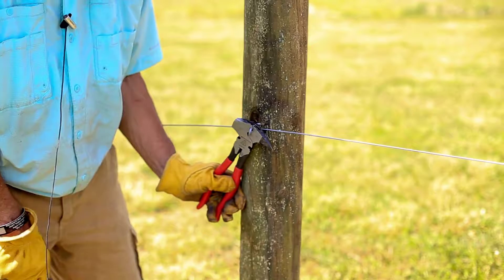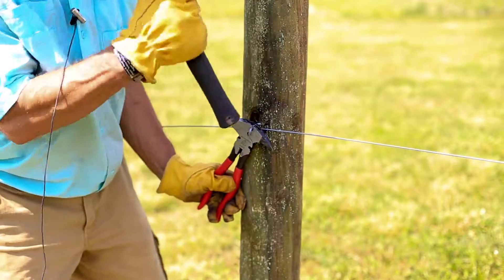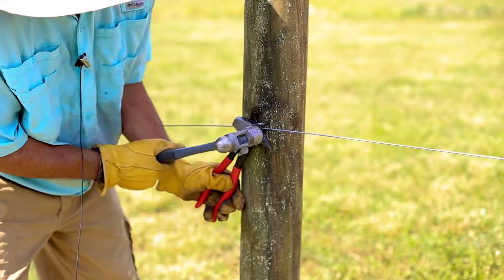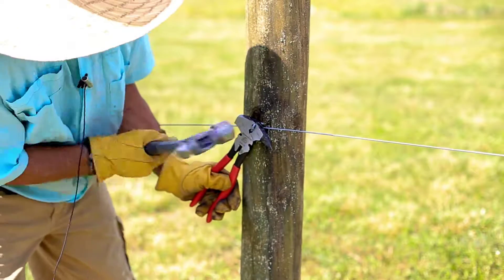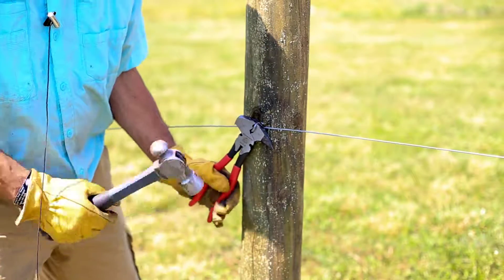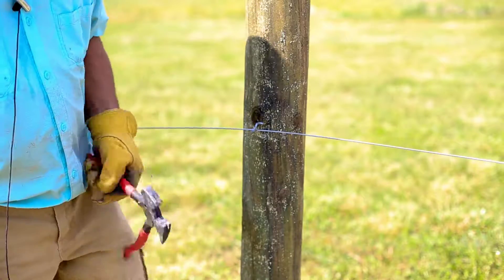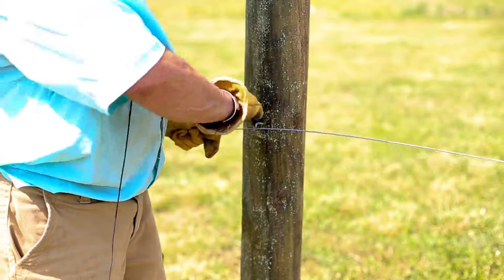Now we're putting up the guide wire. The guide wire basically just gives support to the bamboo which the vine will grow up. I'm using a specialized tool here called a fencing pliers. With fencing pliers it holds the wire — you can wail the heck out of it and not come out with discolored thumbnails. It just holds the wire in here, and we'll stretch this tight when we're done.